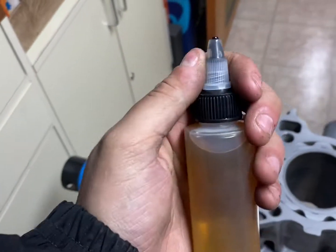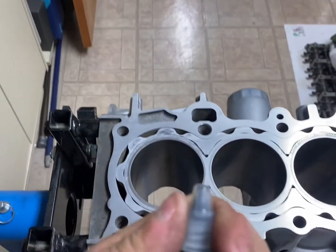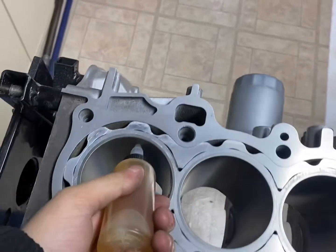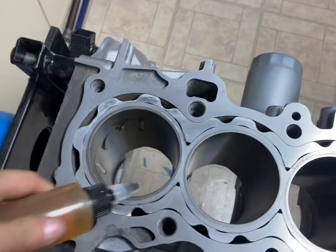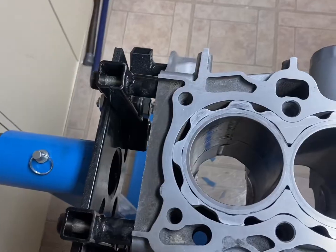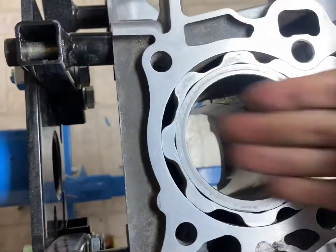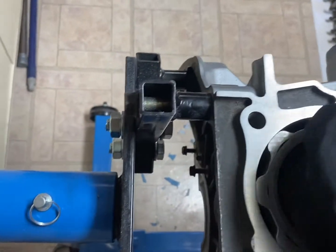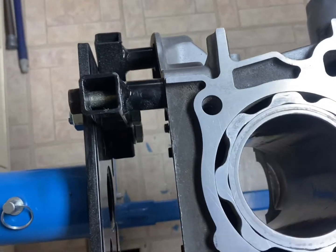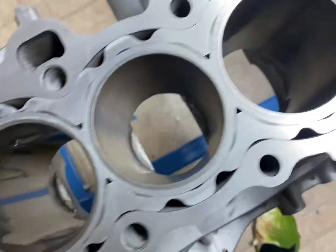First, you're going to want to twist this and put some lubrication on your cylinder walls. Make sure to spread the oil or lubrication all over your cylinder walls. You're going to want to do that with all 4 cylinders.